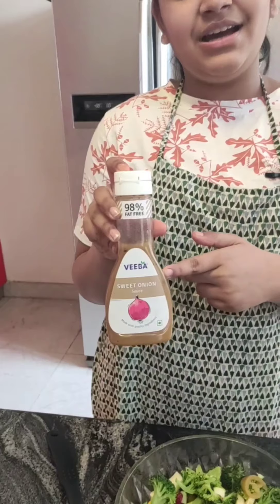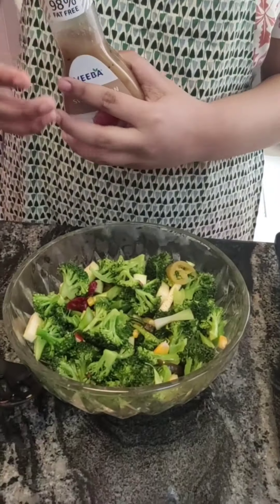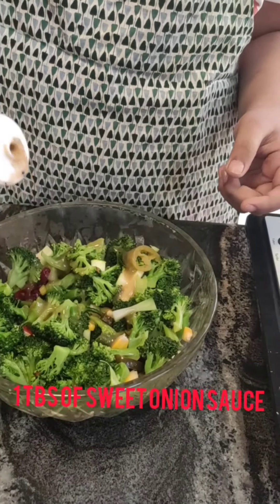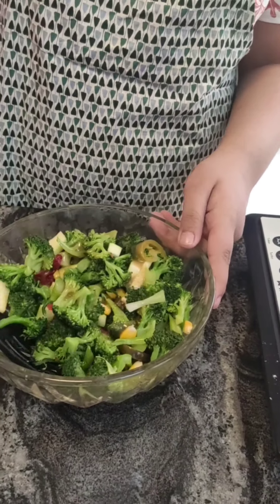Now, generally people don't like the flavor of plain broccoli, so let's make it interesting. I am going to add a sweet onion sauce to give it a sweet and tangy flavor — I just added one tablespoon. If you like the flavor of chili, you can also add any type of chili sauce.